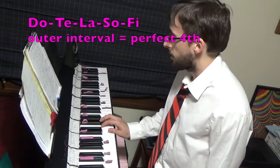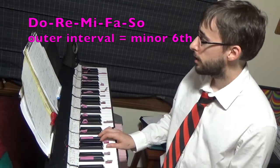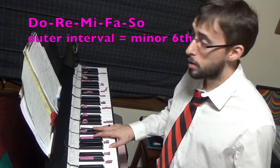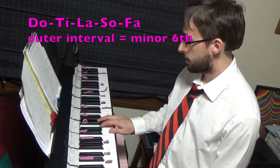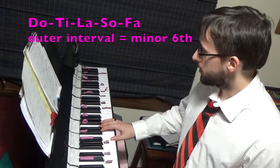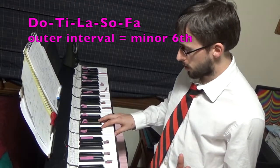As for the stretching exercises, we have Do, Re, Mi, Fa, Sol — getting Sol so wide that it stretches to a minor sixth. Do, Re, Mi, Fa, Sol. And then maybe a descending one: Do, Ti, La, Sol, Fa — except it goes to a minor sixth instead. Do, Ti, La, Sol, Fa.